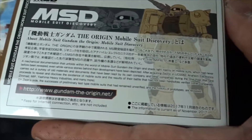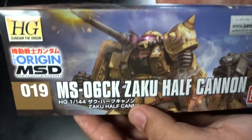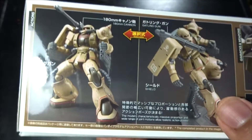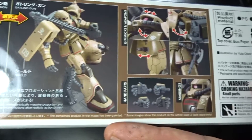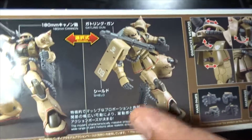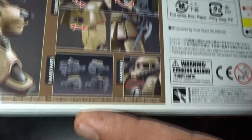You get basic information here — mobile suit discovery — and it is actually number 19 on the Origin line. On the side of the box there's mobility info and options. I'm actually planning on getting another one of these next year — I am a big Zaku fan. It's very different from your typical green Zaku since it's got this desert brown with a red sticker, and looks like you get open hands for the right one.